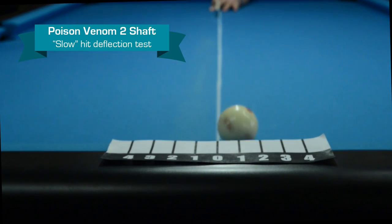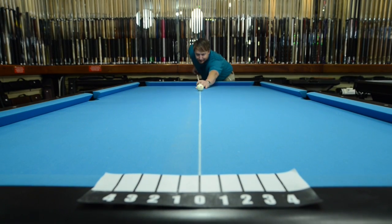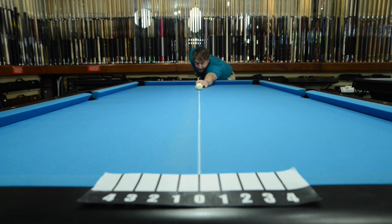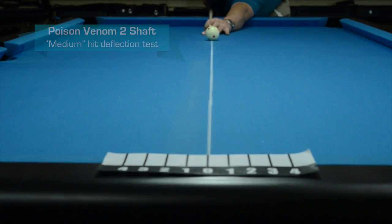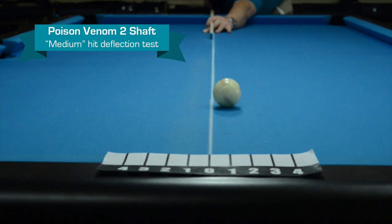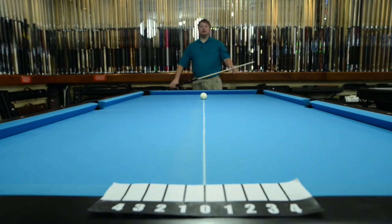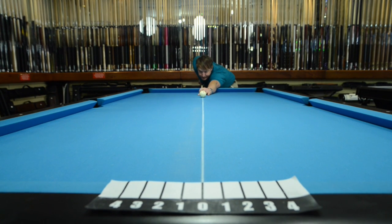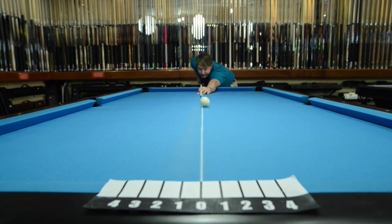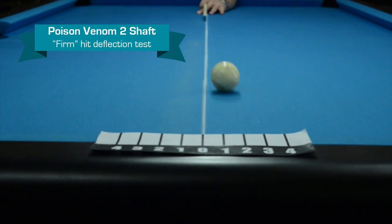Looks like a little over one. So now we're going to do medium. Looks like about one and three quarters. Okay, so now we're going to do firm. Looks like right at two.